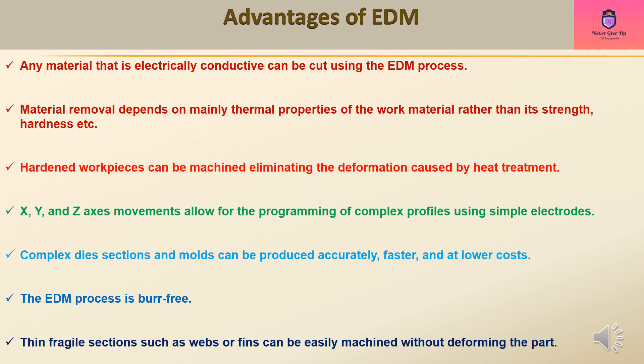Advantages of EDM: Any material that is electrically conductive can be cut using the EDM process. Material removal depends mainly on the thermal properties of the work material rather than its strength or hardness. Hardened workpieces can be machined, eliminating deformation caused by heat treatment. X, Y, and Z axis movements allow for the programming of complex profiles using simple electrodes. Complex die sections and molds can be produced accurately, faster, and at lower costs. The EDM process is burr-free, and thin fragile sections such as webs or fins can be easily machined without deforming the part.